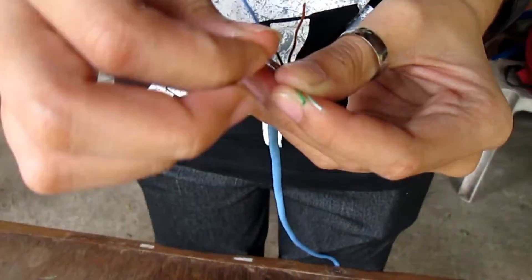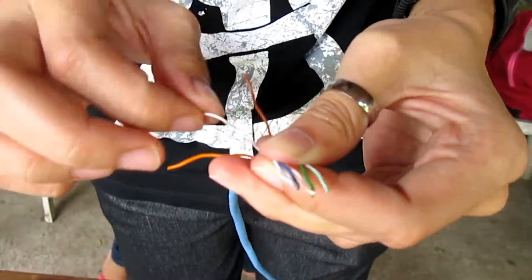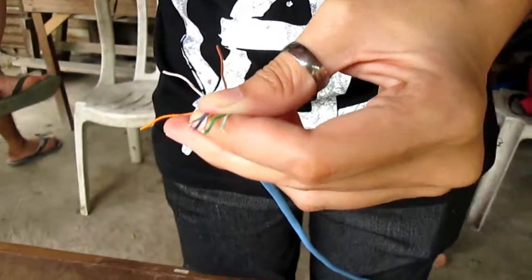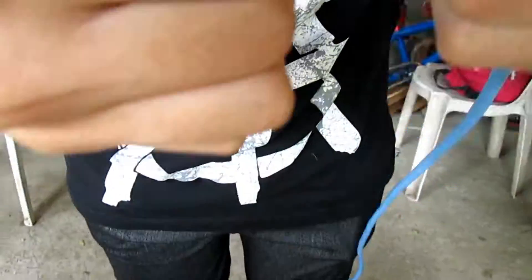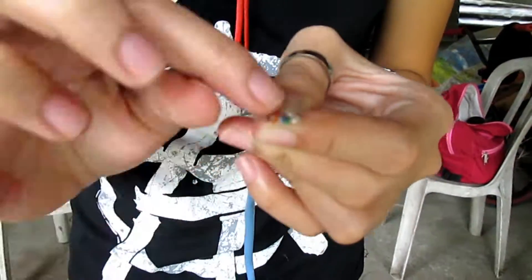In crossover, the arrangement of wires from left to right will be: green-white, green, orange-white, blue, blue-white, orange, brown-white, and brown.